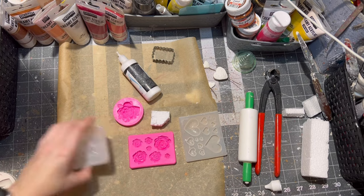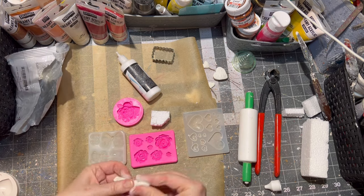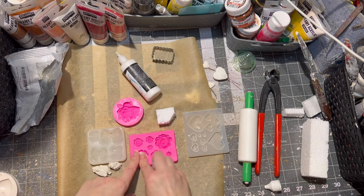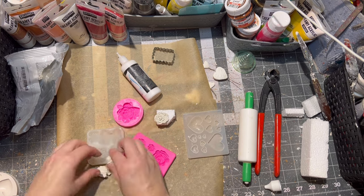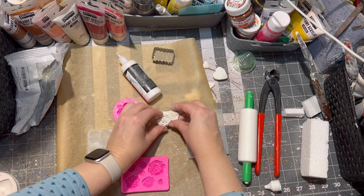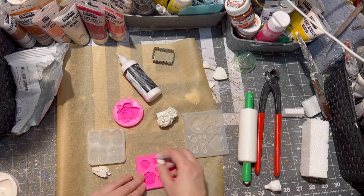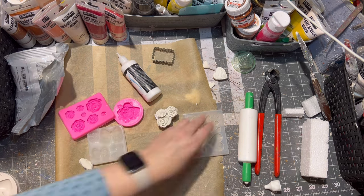Then for the inside 3D look of the ornament, I used a little bit of styrofoam and I glued some roses onto it and some hearts as well. After everything was glued, everything had to dry because I don't like to paint my stuff when it's still wet.